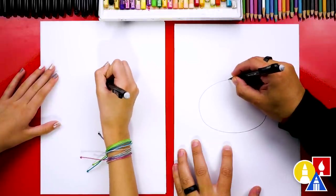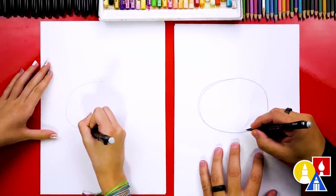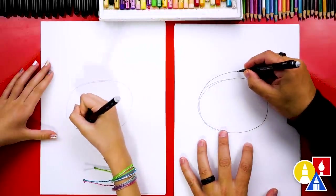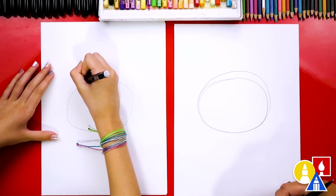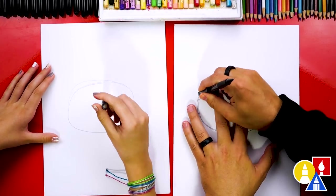I'm pressing hard, but you can press lightly at home so that it's easier to erase. I'm going to go back over it and make it maybe just a little bit bigger up on top and a little bit longer on the right. The nice thing about using a pencil is you can go in and erase any of the lines you don't want to keep.